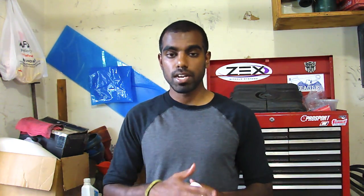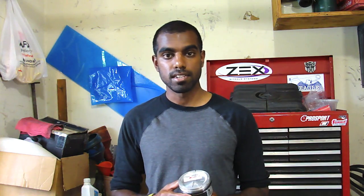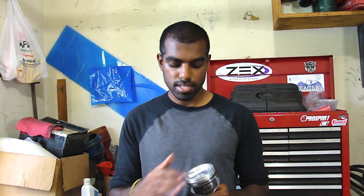One thing to be careful about: whoever you got your pistons from — in my case it's Wiseco — they have a certain way that they want the piston rings to be oriented. It'll usually be in the little instruction booklet that came with your rings. If you have Wiseco pistons, there is a little pink piece of paper that will tell you where you want the rings to be oriented. Each supplier might be different, so just pay attention to what your piston supplier tells you to do.